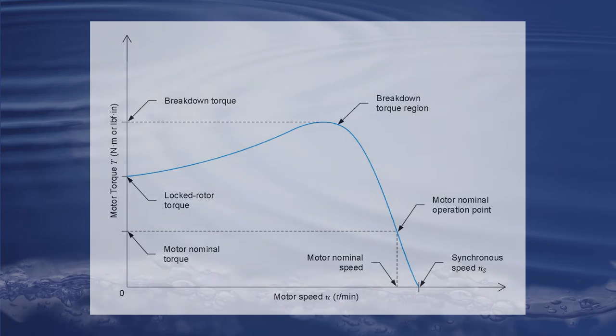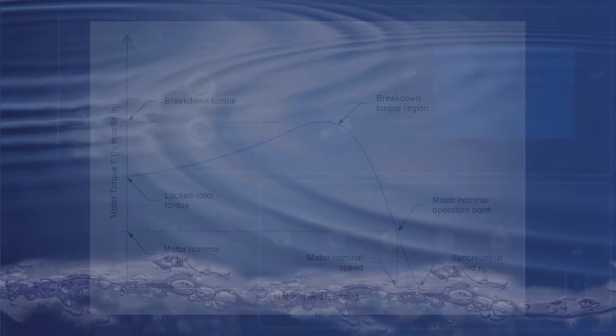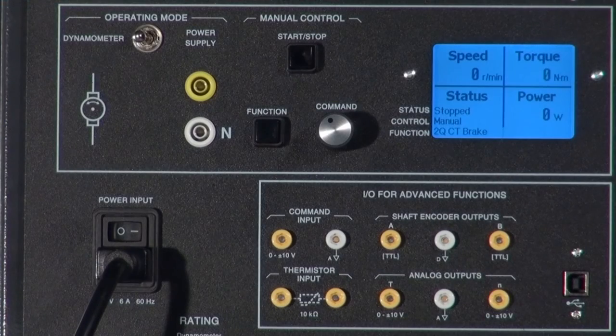In this case, a DC motor is coupled to the 8960. Before going through a real demonstration, let's talk about the display. The most important point you have to remember is that the display of the 8960 always gives the parameters of the machine under test at the machine's drive shaft.